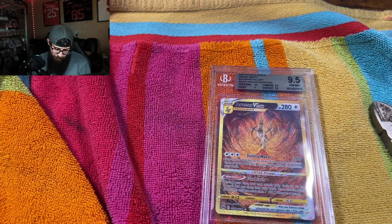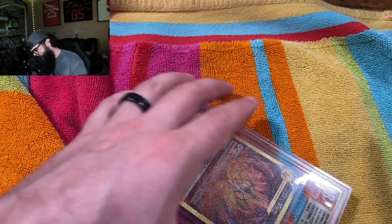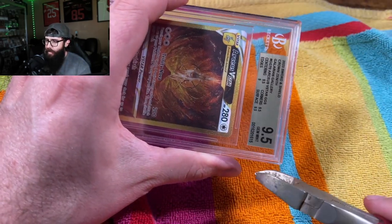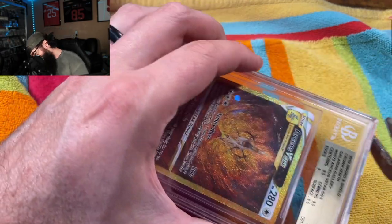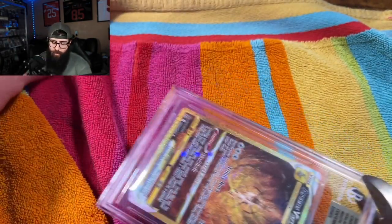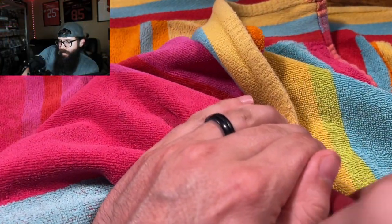We are going to start with the Arceus. If you guys haven't seen this before, we're just going to kind of cut the corners — here and here — and then pry it open with a screwdriver. The reason for the towel is to prevent the shards from flying everywhere, so you kind of cover this up while you crack it. Get this positioned and then we'll crack it and see how it goes.